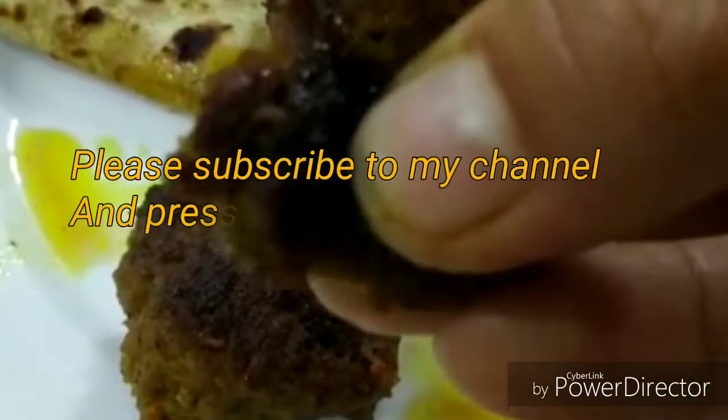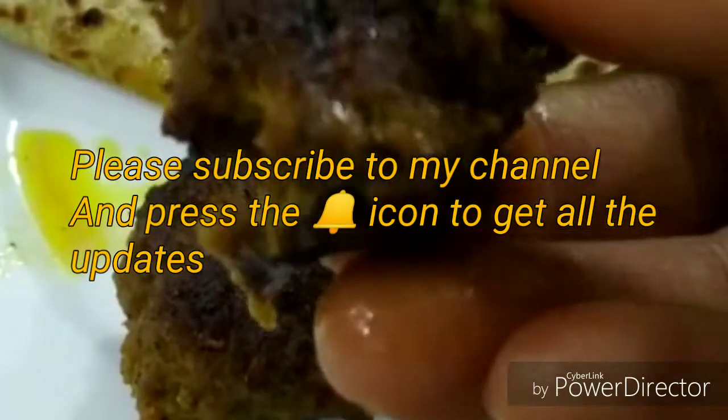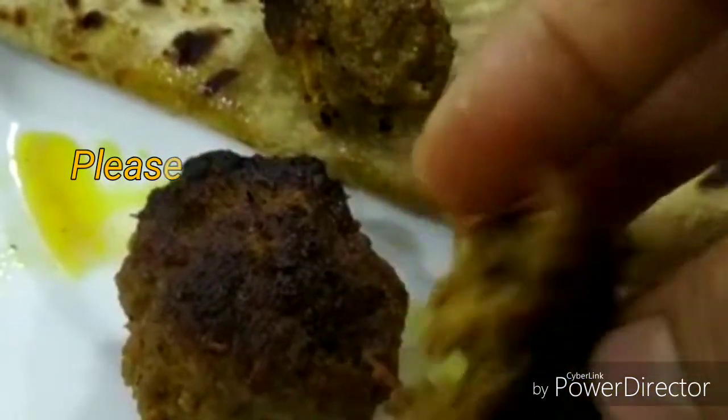Do try it and please consider subscribing to my channel if you like the video. Thank you for watching. Bye guys!